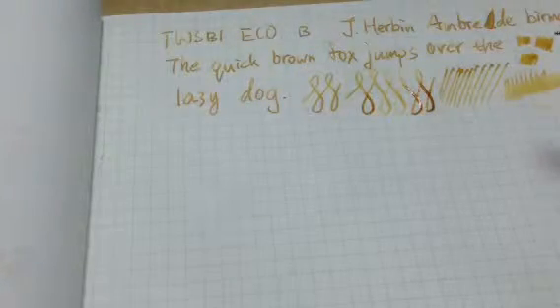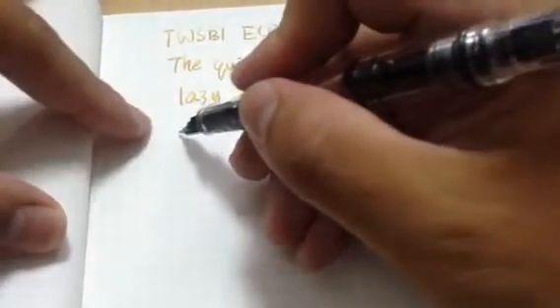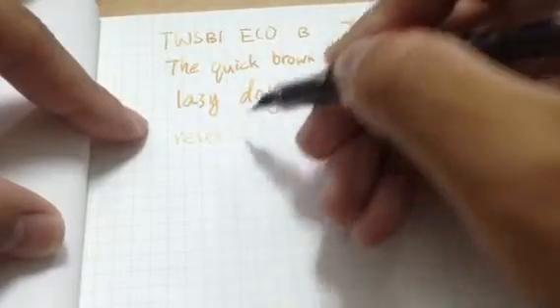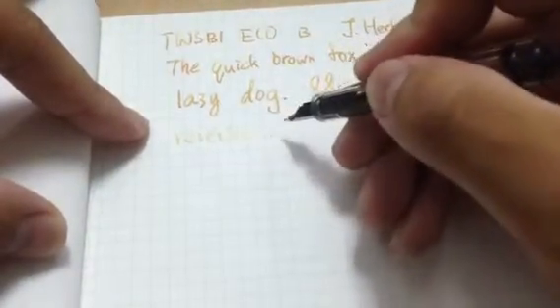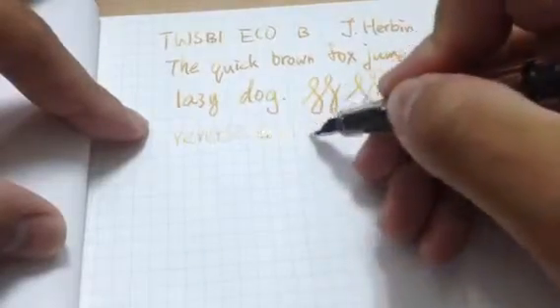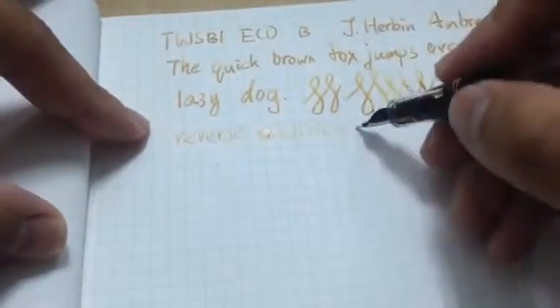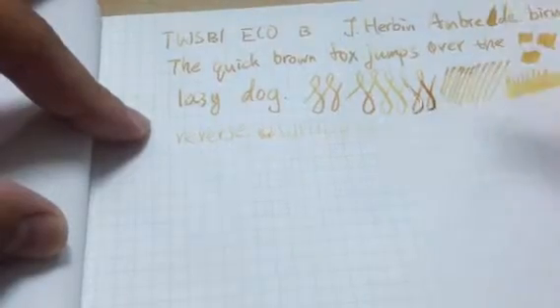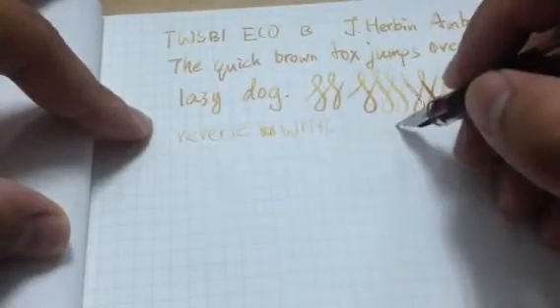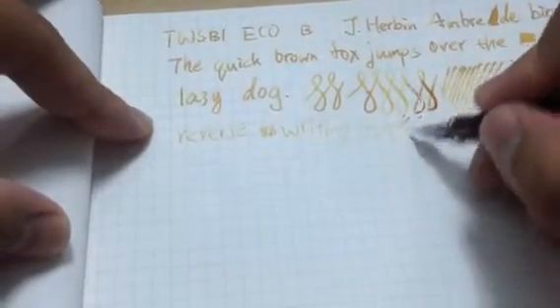I like this pen very well. Maybe we should try some reverse writing. Oh, it is very scratchy. Scratchy writing. And very dry. I don't think it is good to use this pen to do reverse writing.